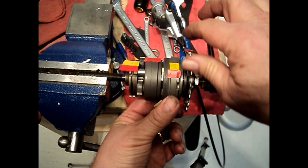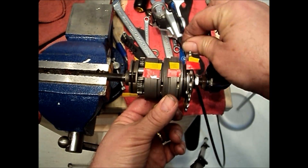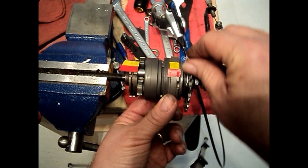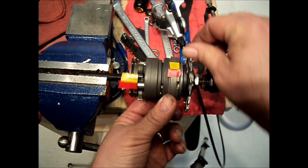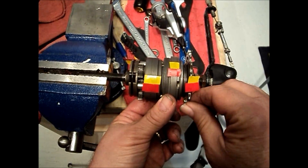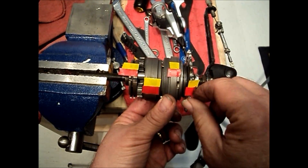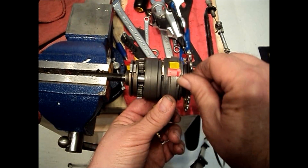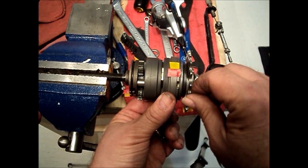In second gear, the ball ring is still not being driven by the ring gear, and now the planet carrier is being driven at a speed slightly greater than it was in first gear — rotating at 0.789 revolutions for one revolution of input.